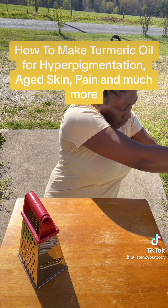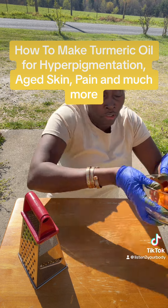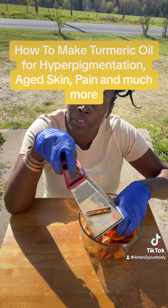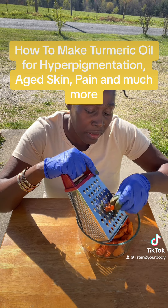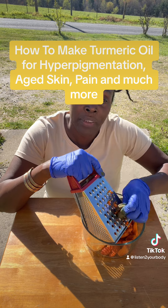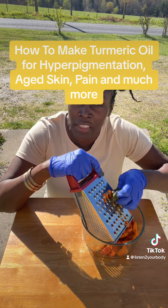I'm going to strain the water, then put it in a dehydrator to dry out a little, and then we'll do the next step. I'm just using this regular grater — you can also put it in a food processor, but I'm just gonna do it this way.